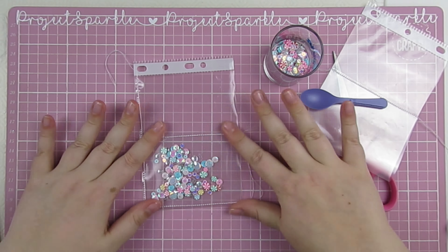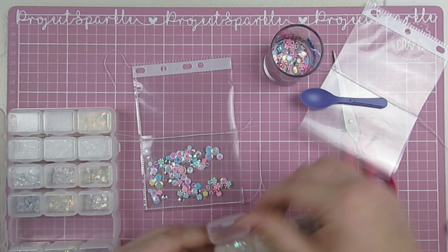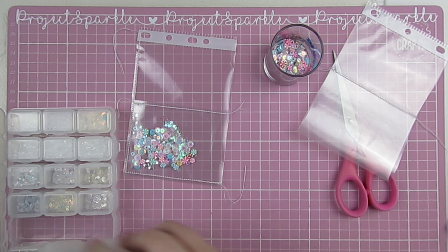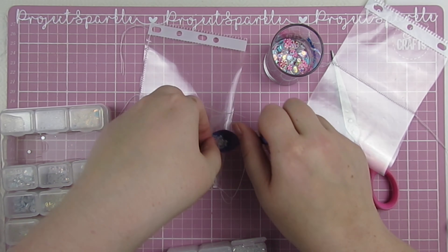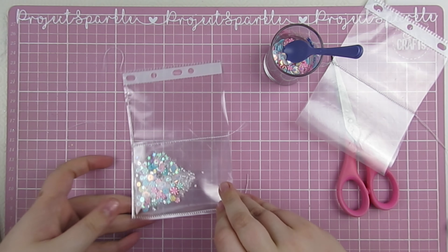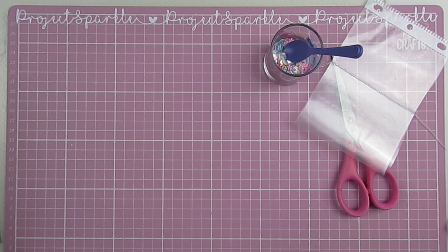With this one you'll just have a sequin pouch at the front and the back will have pretty papers. At this point I decided I need more iridescent stars — who doesn't need more of those — and some pretty beads, so I'm just adding those now. Then you want to stitch the other long side closed. I'll show you what I mean — just a second — there you go, you stitch straight along there.